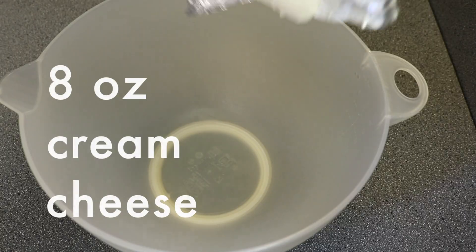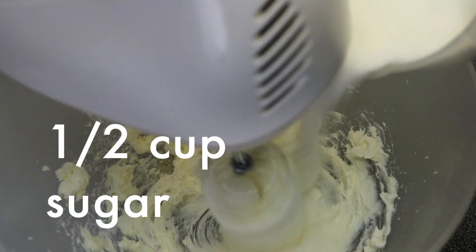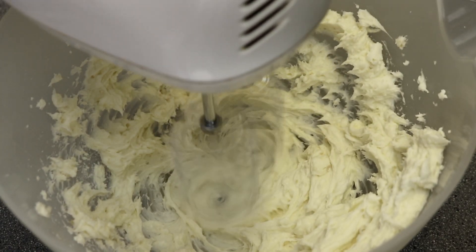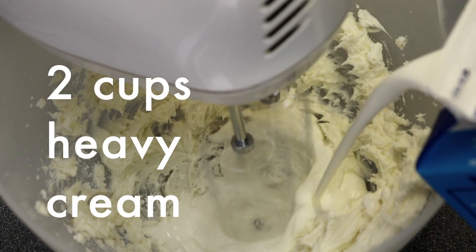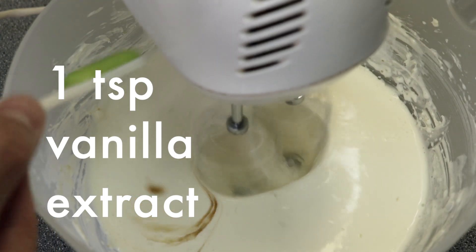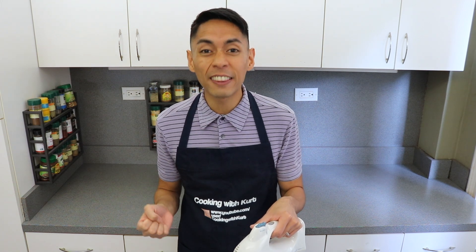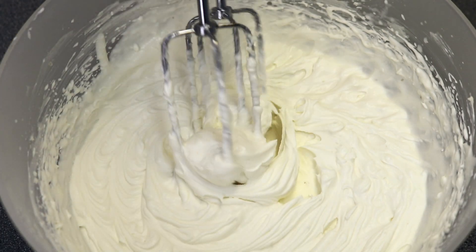While the cake is cooling, we're going to make the frosting. Take a mixing bowl, add in 8 ounces of cold cream cheese, and slowly beat in half a cup of granulated sugar with an electric mixer. When the mixture is combined, and continuing to mix, slowly add in 2 cups of very cold heavy cream and 1 teaspoon of vanilla extract. Make sure that the heavy cream is extremely cold, especially if you're making this in the summer when it's hot and humid — otherwise the frosting won't thicken. Continue whipping this mixture till it is firm and can hold stiff peaks.